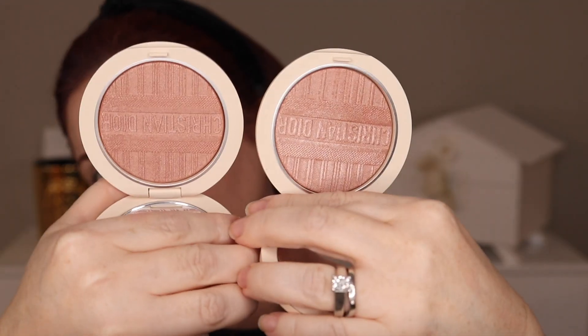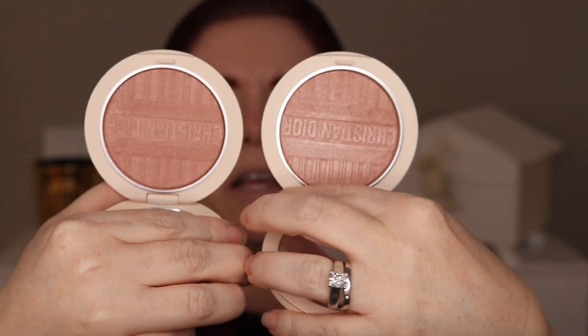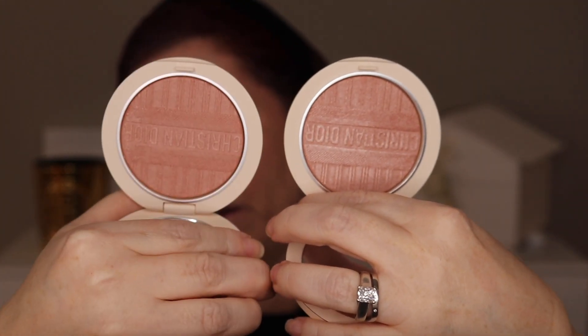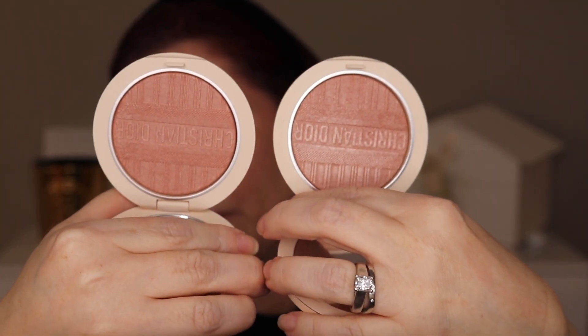This will be up on Patreon first, so you'll see it there. This is 001 Nude and this is 002 Pink Riviera. I'm going to swatch them on the back of my hand and then put them on my face. I will tell you that they are sheer — they are not like the other luminizers from last year that had a lot of pigment, like the rosewood shade.